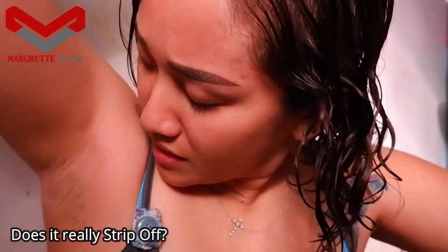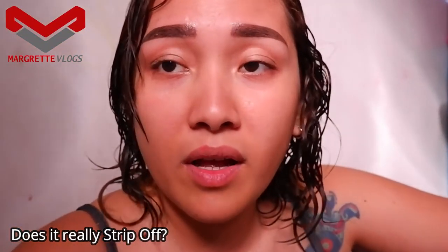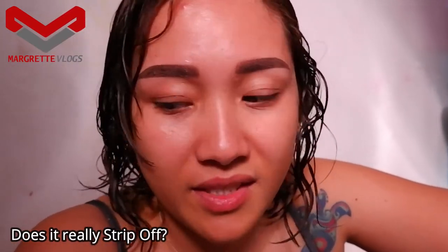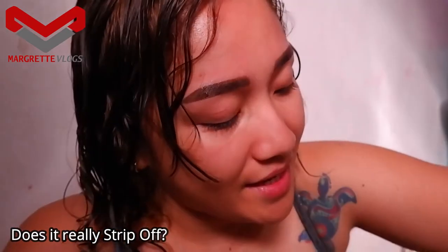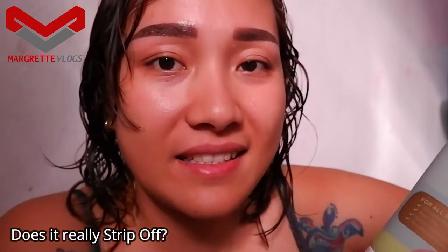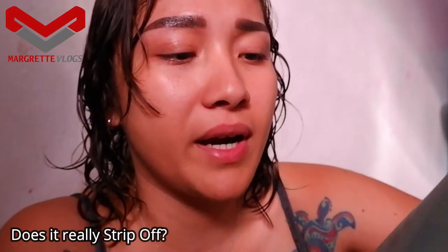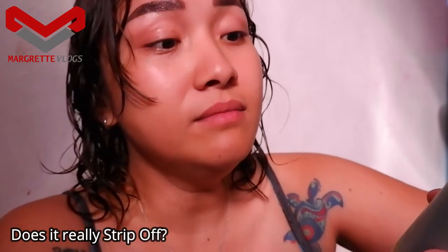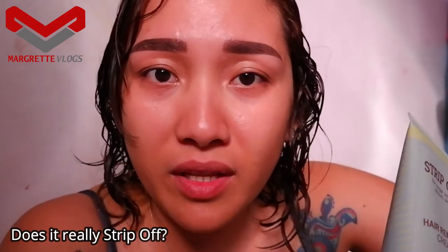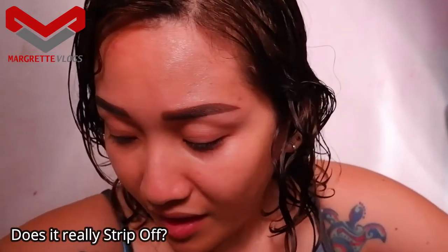It did remove a few strands as I showed you, but not really a hundred percent. Product rating: I'd say it's 6 out of 10. I'm really sorry, Strip Off, but you need to rework the process and the time frame. It does remove hair — I agree with that — but not within five minutes, and not even seven minutes, because it did not remove everything within that time frame.